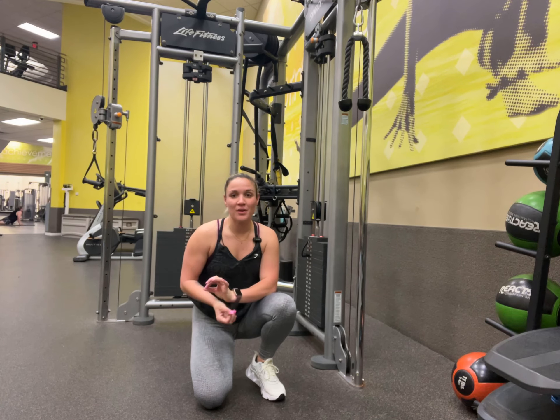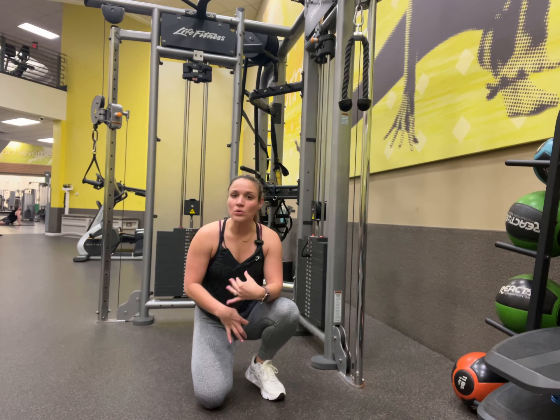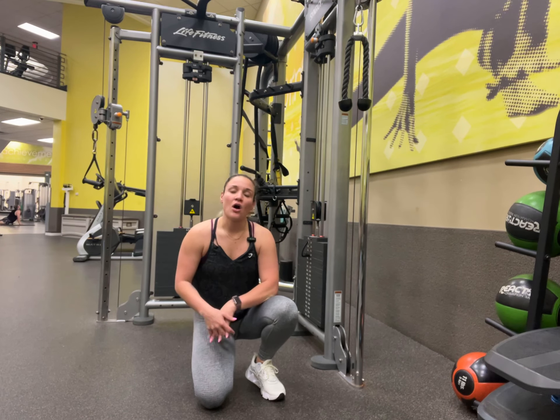What's up, Cool Cats? Today we're going to go through the Cable Crunch Exercise. It's a really good exercise for the whole set of your core, your abs, all that jazz.